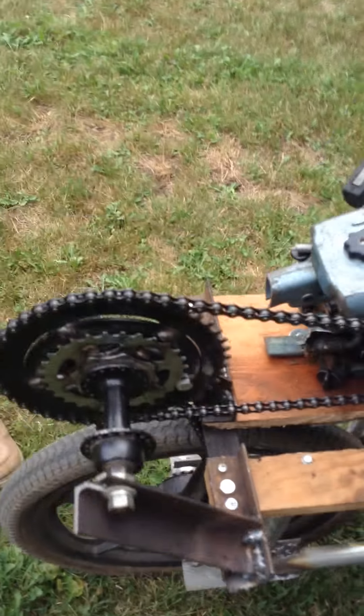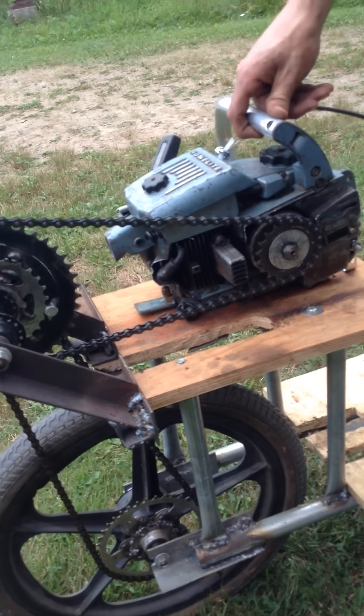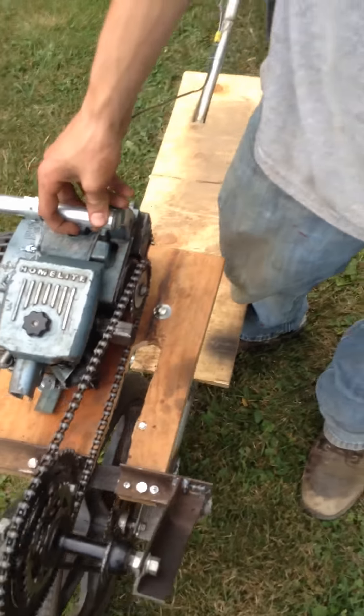I got my secondary axle. I tried to put the chainsaw down here in the beginning, just from here to here, but that didn't have enough torque, so I had to create a secondary axle for it.